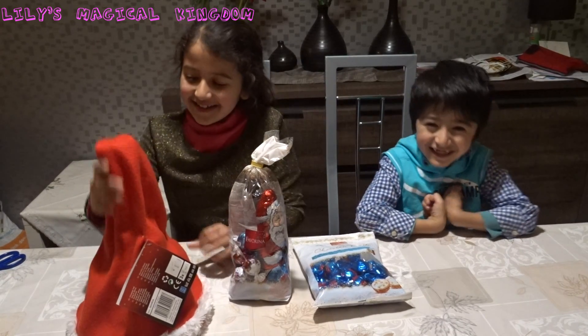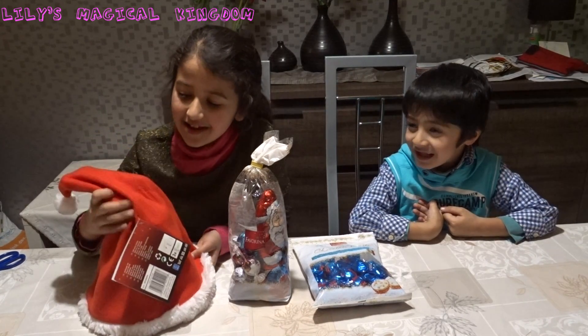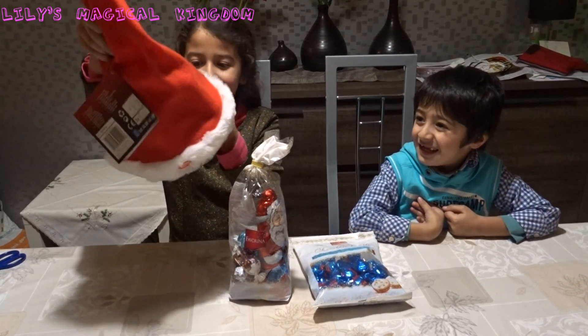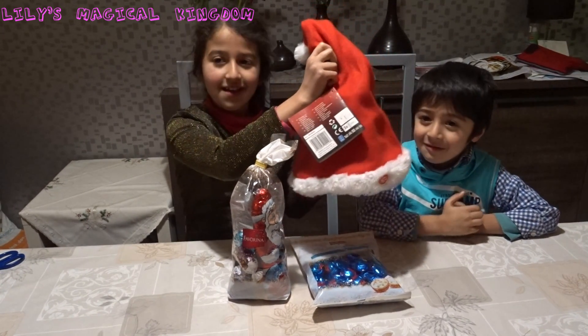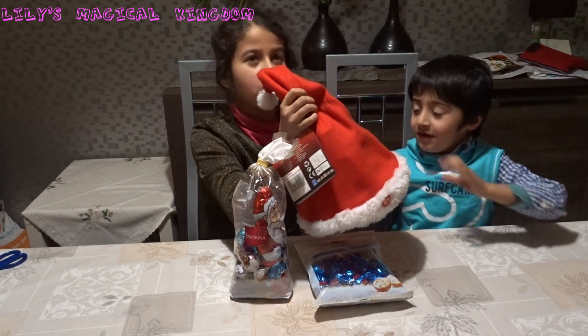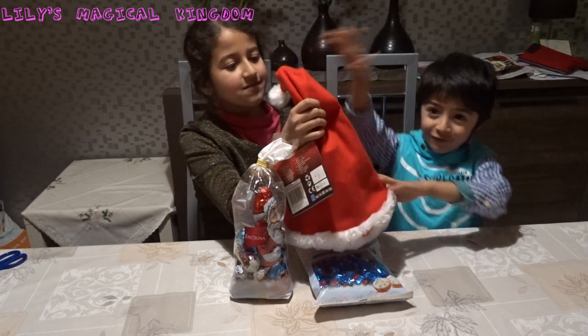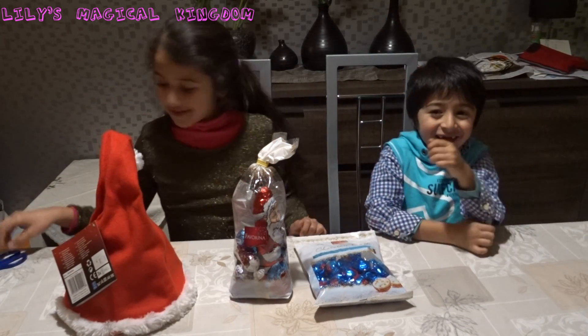And then we're going to play with this Santa hat. And it's so soft. No, Father Christmas hat. Okay. So let's do your feet because it's so soft. Wow! Very fun. So, let's begin.